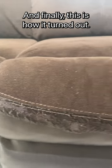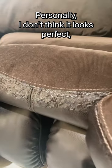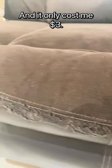And finally, this is how it turned out. What do you think? Personally, I don't think it looks perfect, but it's certainly way better than it was before, and it only cost me $3.